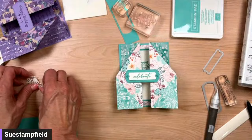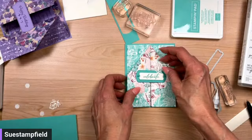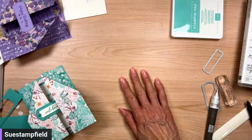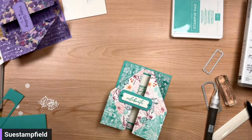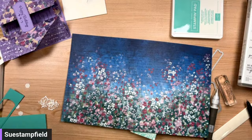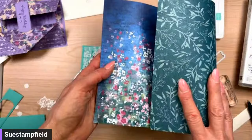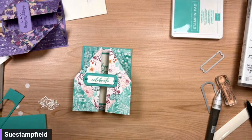We're almost out of time. What do we think about the leaves — should we try them in Coastal Cabana? Yes — let's do that! And let me grab this paper over here. This is a retiring paper that I think is on sale right now — it's called Masterfully Made. This one would be really pretty with this design as well because the other side coordinates. Very, very pretty combo — gorgeous!